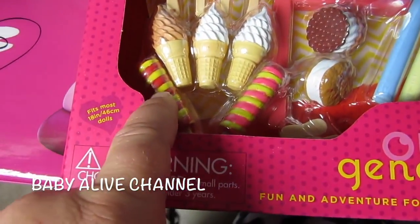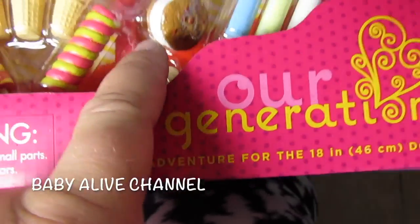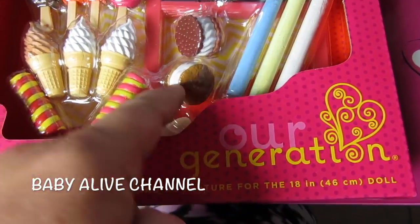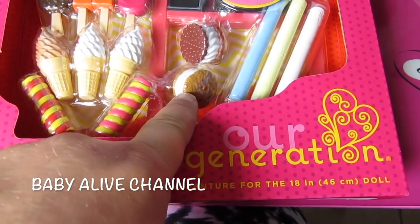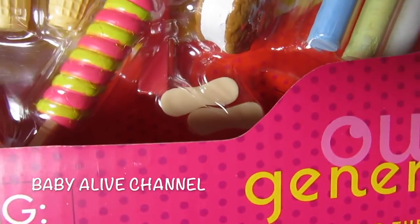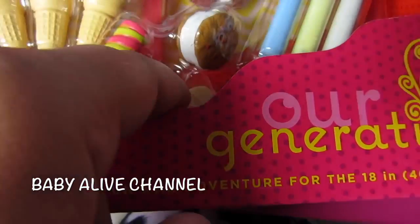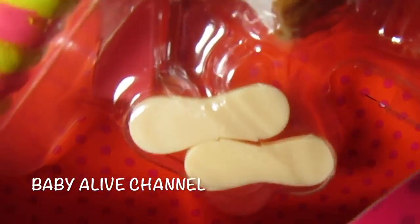Oh, you forgot these — these are popsicles too. One, two. And then there's ice cream sandwiches, like cookie sandwiches. This looks like an Oreo one, and this is a chocolate chip cookie sandwich, so two. And then you look right there — this looks like those spoons that you use to eat your ice cream that's in a cup.